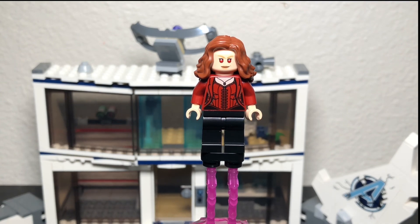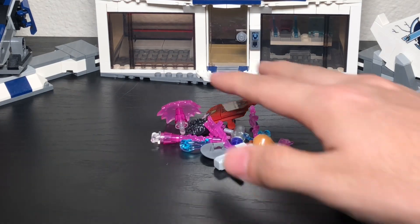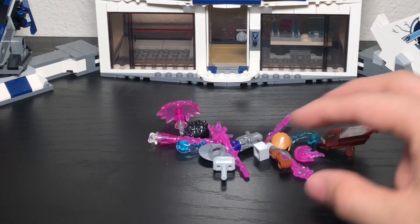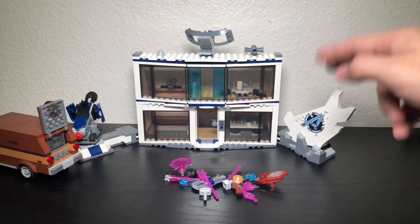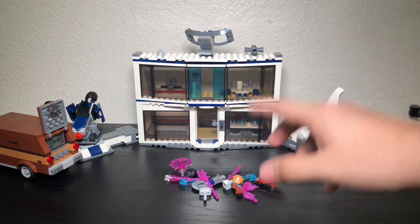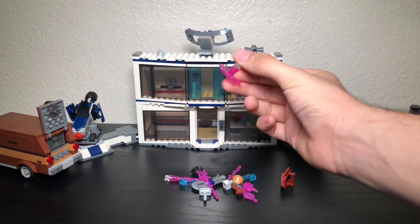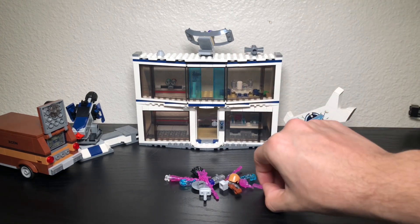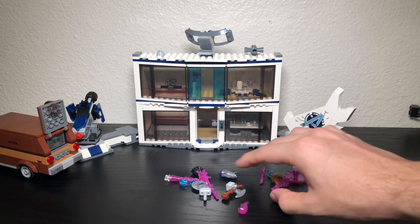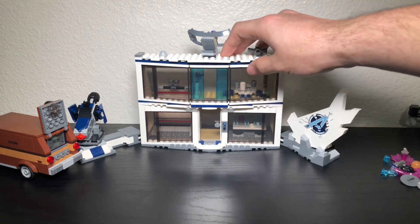That covers all eight minifigures in this set. Before we talk about the builds, let's quickly go over some of the accessories — not the ones inside the building but the ones that go on the minifigures: shields, purple blast effects, hair pieces, and weapons.